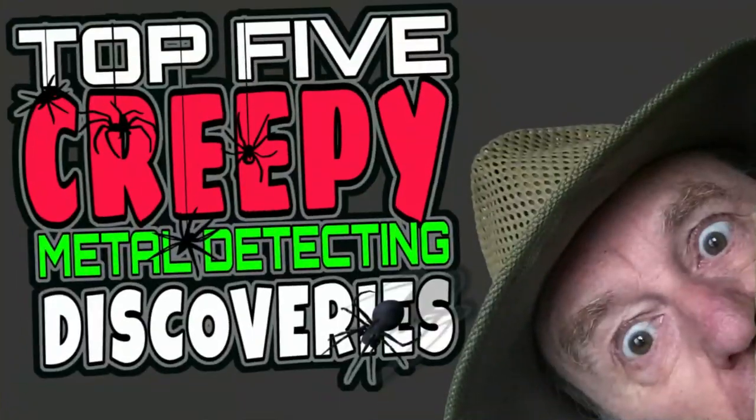So what's the creepiest thing you've ever found metal detecting? Well I've not really found anything really creepy, but I know a few people who have. I'm going to start off with an easy one so I don't want you to be scared away from the video. This is a friend of mine over in the US, a YouTuber by the name of Dr. Tones24k. Take a look what he found.